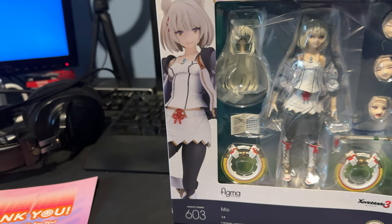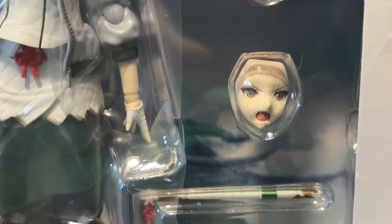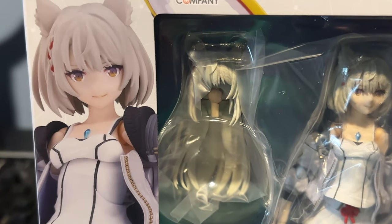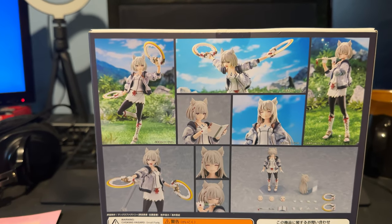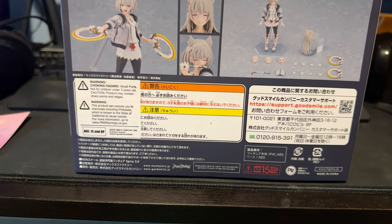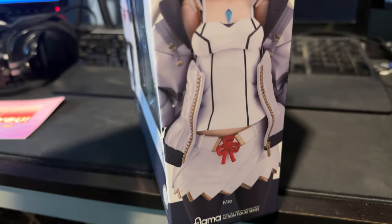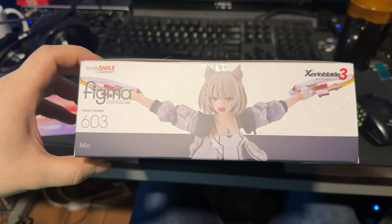This is the Figma Mio from Good Smile Company. Comes with Mio herself, a couple of different faceplates to show different emotions. Comes with her flute, her chakrams, her diary, and another hair piece. This is very exciting. Oh, I love this. I love the back of this. Let me actually fully investigate the box before I open. Oh, I love it.